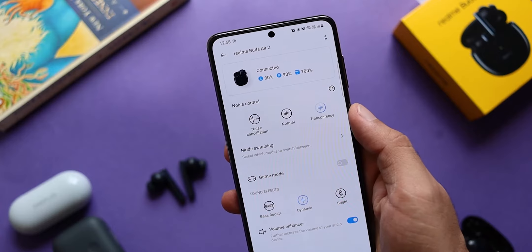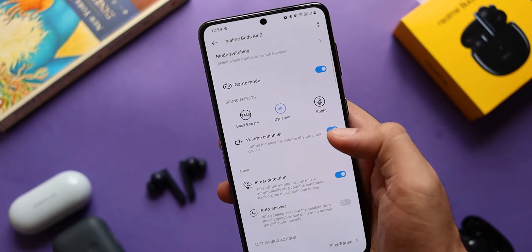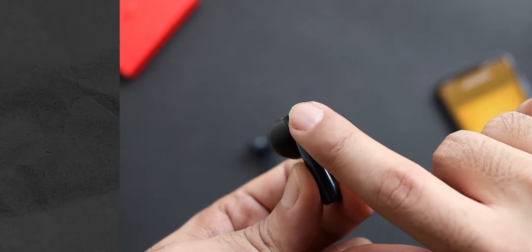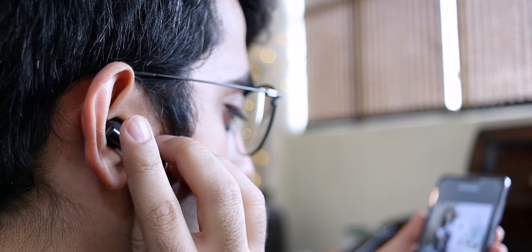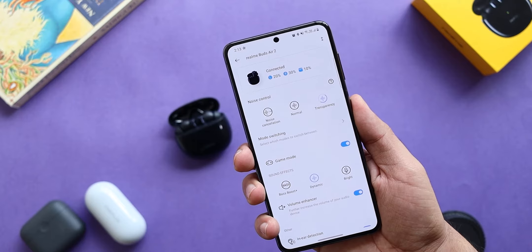Talking about the Realme Link app, apart from gaming mode it also brings in sound effects like Bass Boost, Dynamic, and Bright, plus a volume enhancer, and you can customize the touch controls on the Realme Buds Air 2. Unlike the OnePlus Buds Z, the Realme Buds Air 2 comes with double tap, triple tap, and tap-and-hold on either earbud. To switch ANC modes you can double tap on both earbuds simultaneously. Overall, the touch controls are well implemented — they work really great, are easy to use, and you also get in-ear detection which works flawlessly.